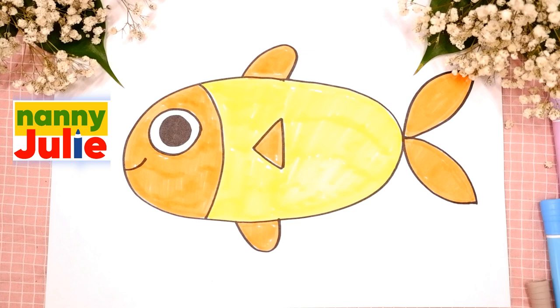Hello there! I'm Nanny Julie. Nice to see you! Today we are gonna draw cute little fish.